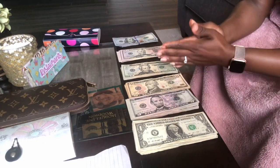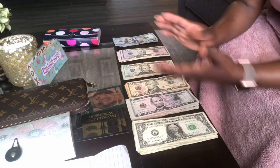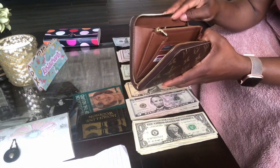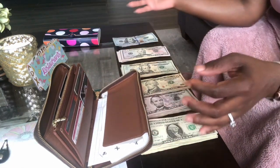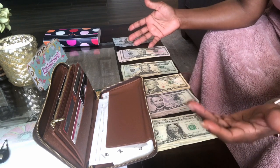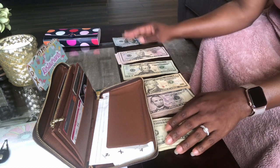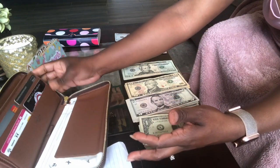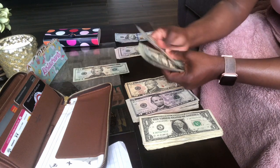Let's get started. The first category up is restaurants. This is for a family of five, so we do $100 for the family and $50 for me to eat out while I'm at work, which is $150 total. Because of the quarantine I'm still in between the office and working remotely, so we'll see how this goes. If we have any money left over, we're on a lofty goal of saving some.